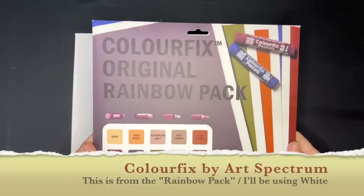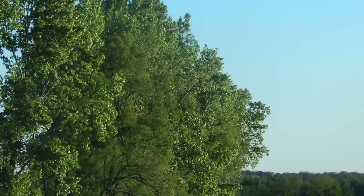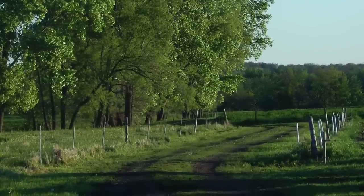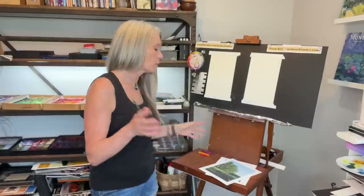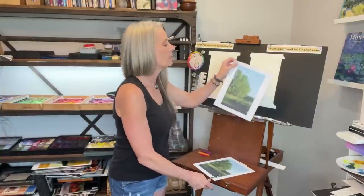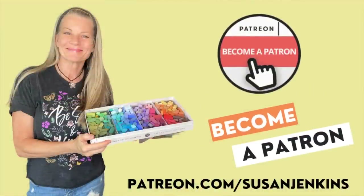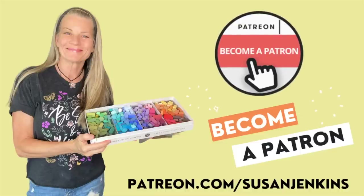The surface I'll be using is a professional sanded pastel surface, but as I always say, use what you have - I certainly did when I first got started. Often I could not afford these sanded papers. The reference image I'm using is from unsplash.com. It is definitely a mostly green landscape. I'll have a link in the description. I cropped it to make it more of a vertical format. If you're a patron of mine on Patreon, you can get extra content and a copy of the adjusted image - all for only $5 a month at patreon.com/SusanJenkins.